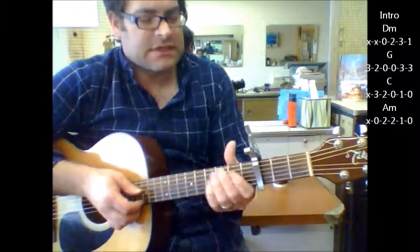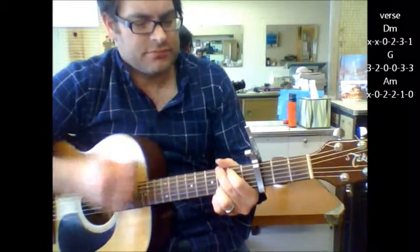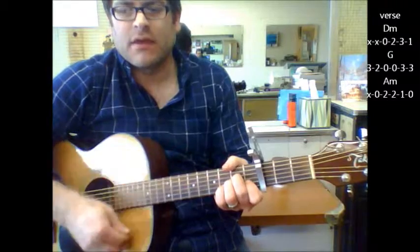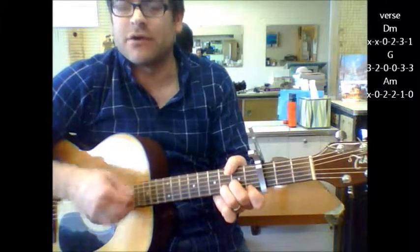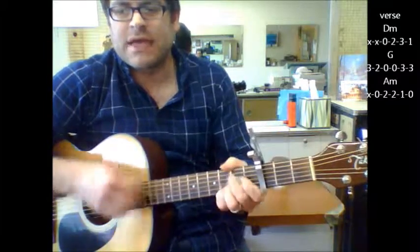When the verse comes in, it's D minor, G, A minor. And I believe it's done a few times — D minor, G, to A minor.